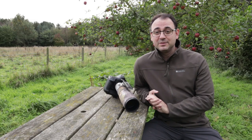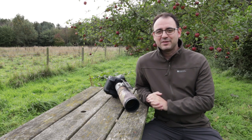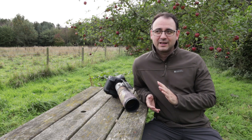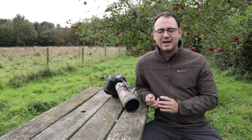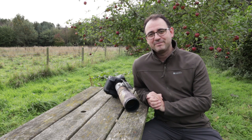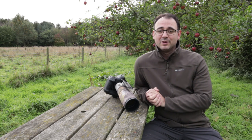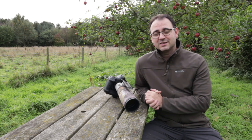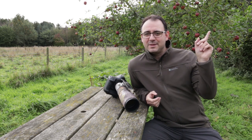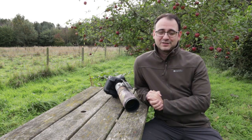If you haven't tried backlighting, definitely give it a go and don't be afraid to underexpose from what the camera tells you. Backlighting is one of my personal favourites — I love the quality of the light, it adds atmosphere, and it can really make your pictures stand out. I'm going to put a couple of videos up on the screen — click one of those for more tips and techniques to help with your own nature photography. If you're not subscribed, click the subscribe button and make sure you click the bell icon for notifications. Thanks for watching and I'll see you next time.